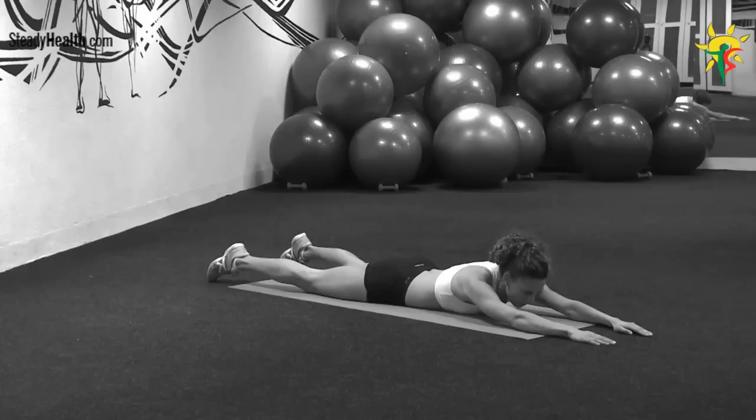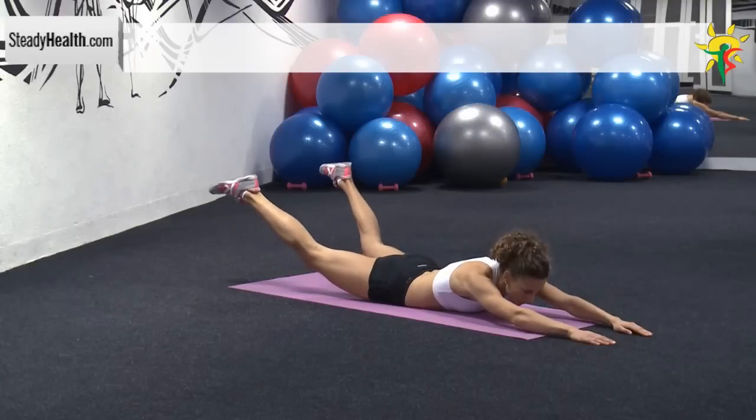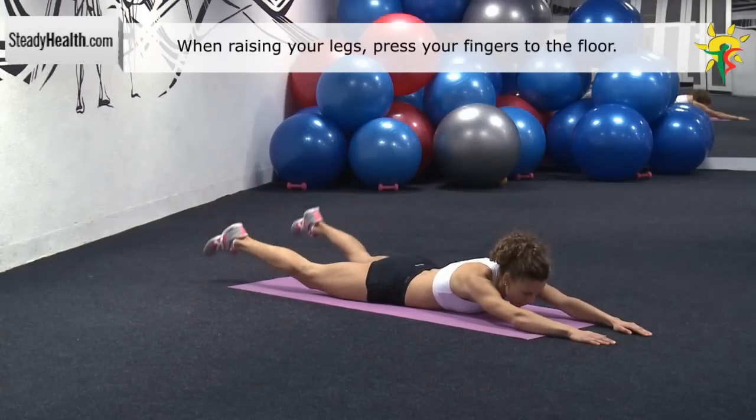Lie face down on the exercise mat. Stretch your arms out overhead. Press your fingers to the floor and raise your thighs off the floor. Return to the starting position and repeat.